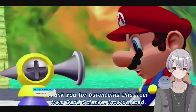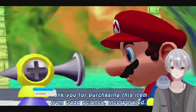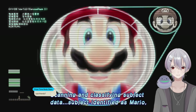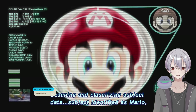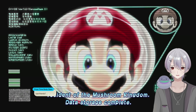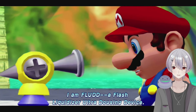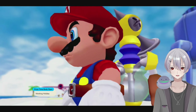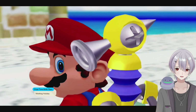Power up complete. Thank you for purchasing this item from GAD Science Incorporated. Preparing to register customer information, scanning and classifying subject data. Whoa, I don't like how long you stayed there. I like how they already have Mario on file — like facial recognition — it's just like, ah yes, Mario. This is not suspicious at all.